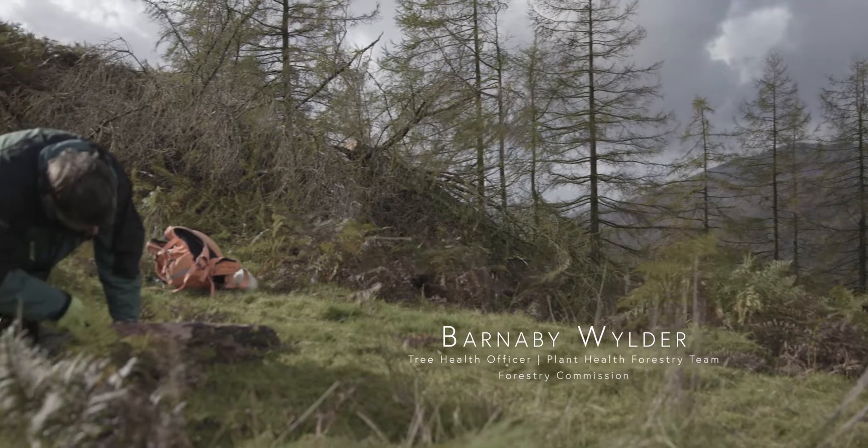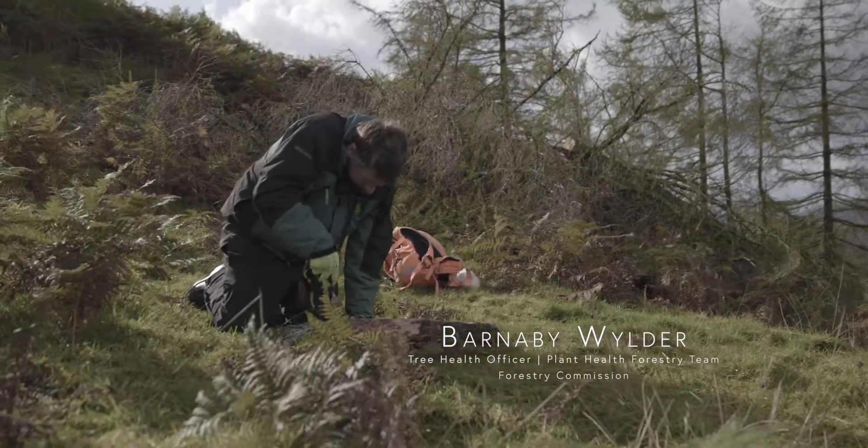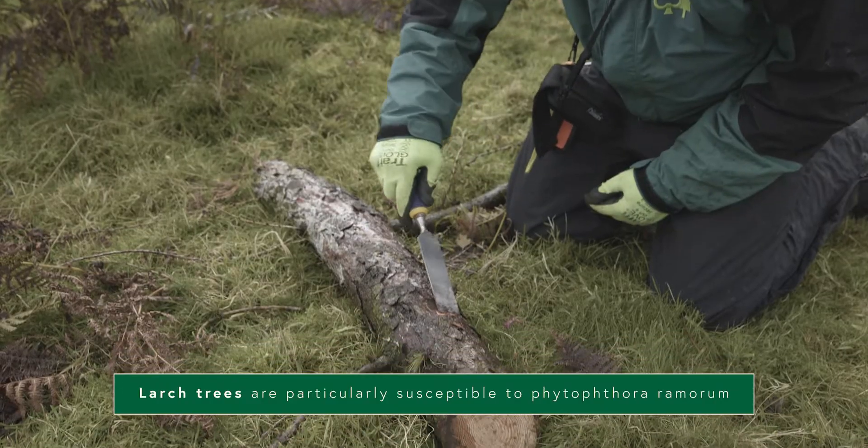We're going to try and find the live and dead junction because that's where the phytophthora is going to be most active, so we'll start investigating by scraping the bark away.